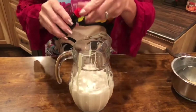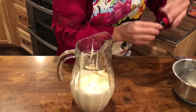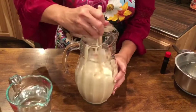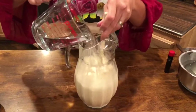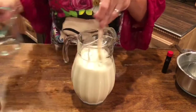Then add your one and a half teaspoon of vanilla. What I like to do is just mix it up really well. Then I still add that water, because it's so sweet — you still want to add those two cups of water.